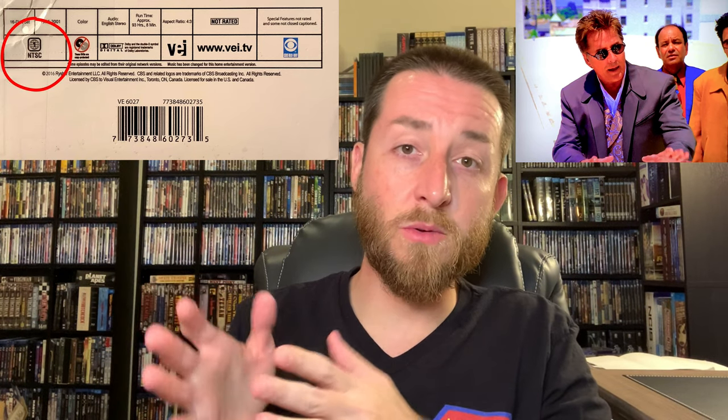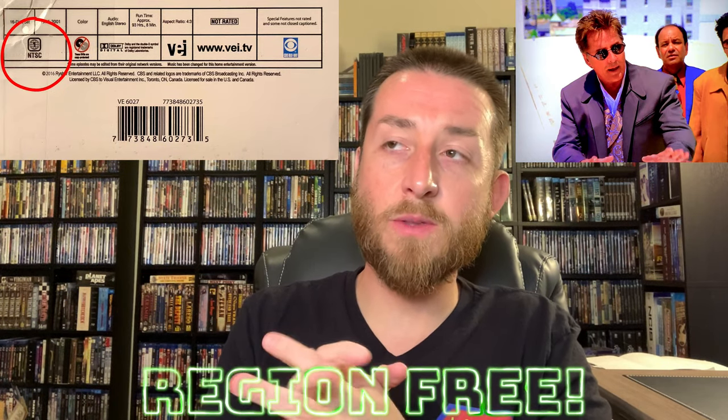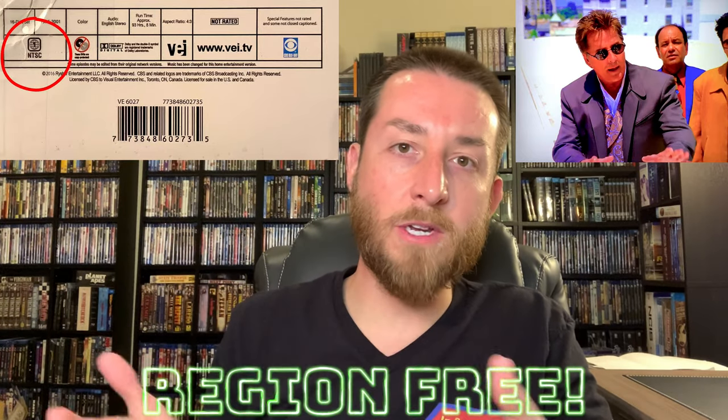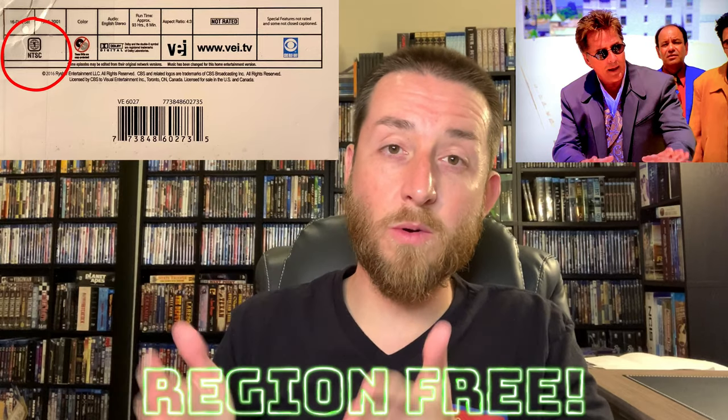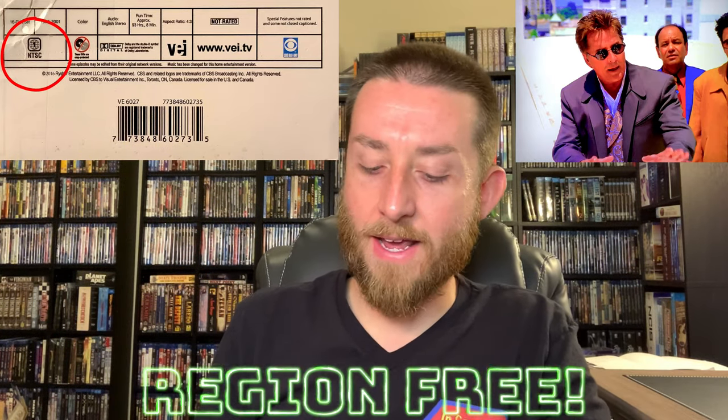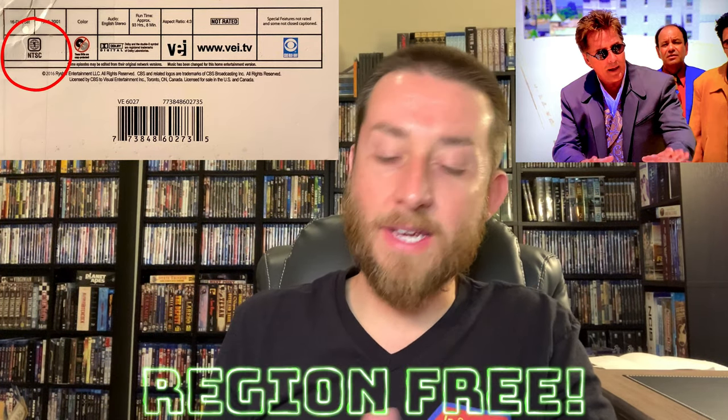It says Region 1 on the box, but Region 1 only applies to DVDs — they made an error there. It would be Region A for Blu-ray, which is a USA release. However, the show plays fine in all my Blu-ray players, both region-free and Region A. It appears the Blu-rays were not region-coded or locked, so they would most likely play in all regions — effectively a region-free set.